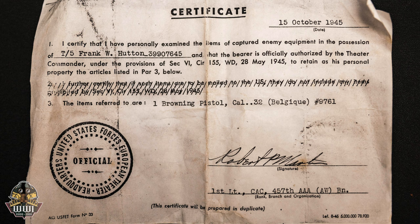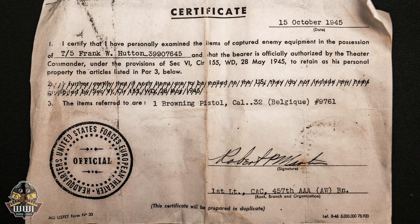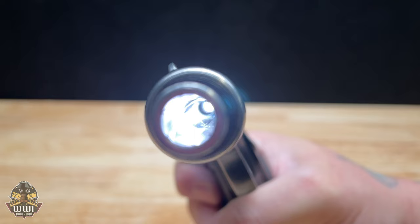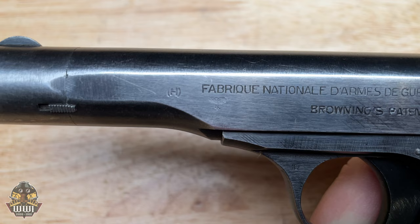As we can imagine, this was either carried by a German officer and captured, or the officer was killed by an American soldier who brought it home as a war trophy. We want you to go to our website and take a close look at the photos we've taken of this pistol and the paperwork — you can see that this is authentic World War II original paperwork about this gun, brought home as a war trophy.